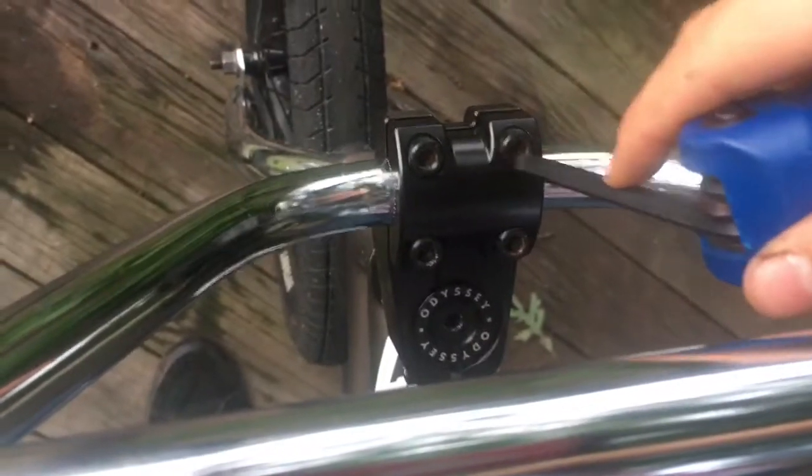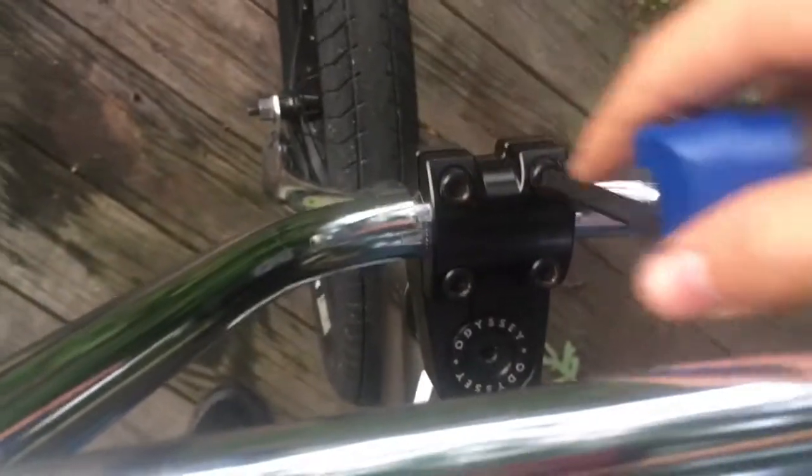Go back to this bolt and then the last bolt. And there you go — you've installed your bars. Everyone starts somewhere when it comes to putting together their bike.